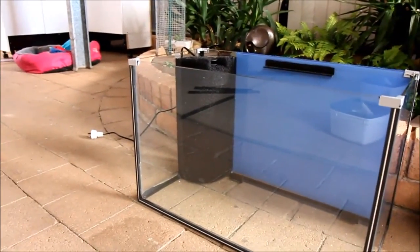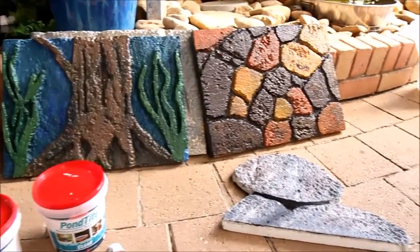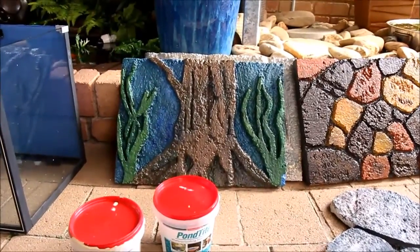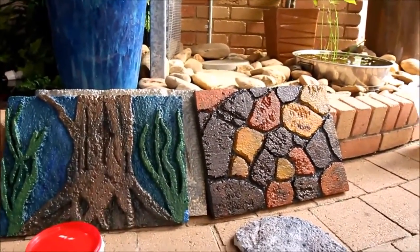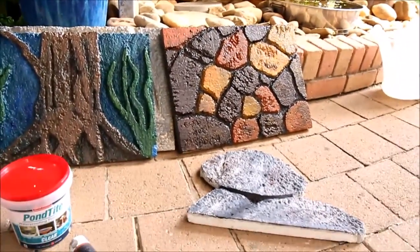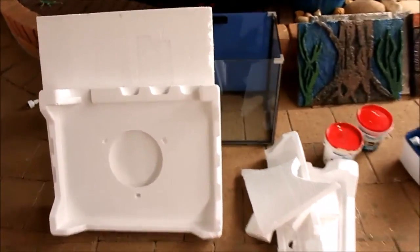I'll keep you updated on how the matting filter goes. If you're interested in how I make these, I'll do a short video on 3D DIY styrofoam Pond Tight aquarium backgrounds. Any questions, suggestions, or improvements — or if you've got your own way of doing this — please let me know. Thank you very much.